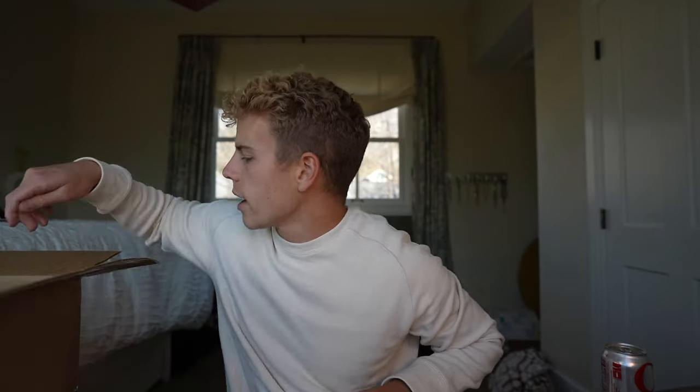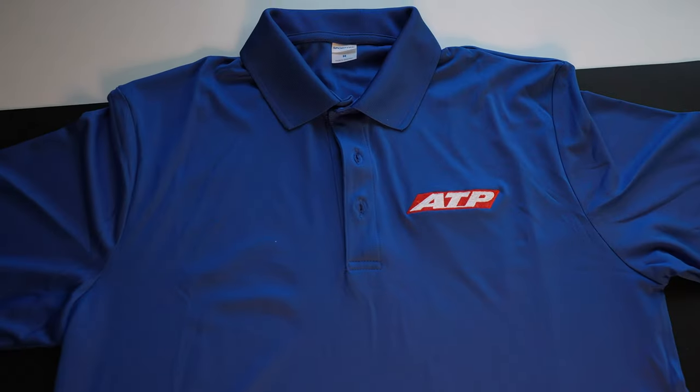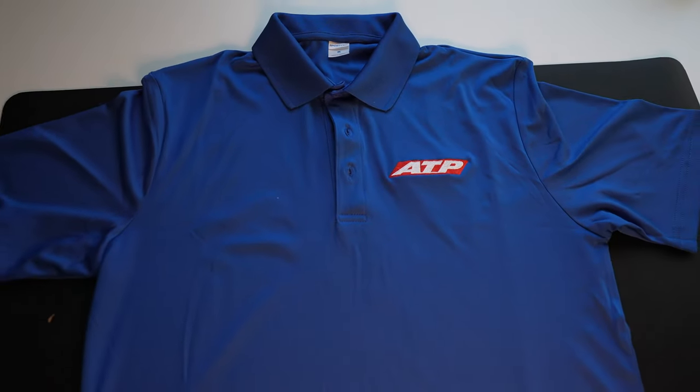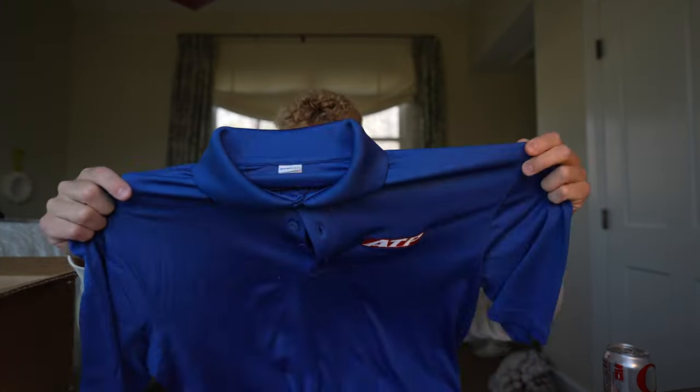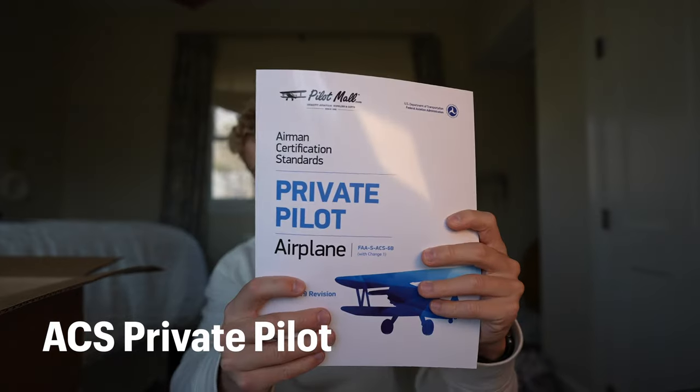Next we have the shirts — they send you five pairs of this blue polo. Nothing crazy, nothing super fancy, but it works. It's stretchy, kind of feels like a Nike Dri-FIT polo, should be nice to wear. You have to wear it every single day, which is kind of a bummer, but it is what it is.